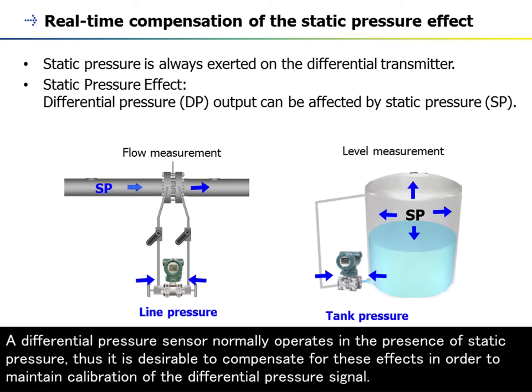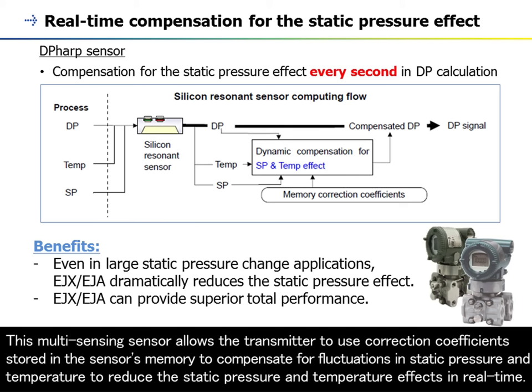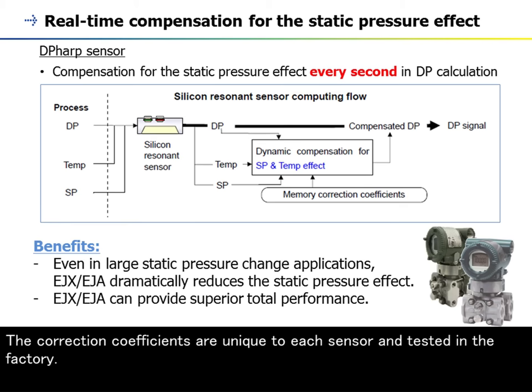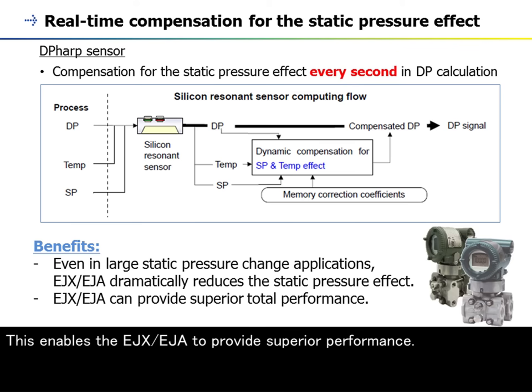A differential pressure sensor normally operates in the presence of static pressure, thus it is desirable to compensate for these effects in order to maintain calibration of the differential pressure signal. DP-HARP compensates for the static pressure effect every second in differential pressure output calculations. This multi-sensing sensor allows the transmitter to use correction coefficients stored in the sensor's memory to compensate for fluctuations in static pressure and temperature to reduce the static pressure and temperature effects in real time. The correction coefficients are unique to each sensor and tested in the factory. Even in high static pressure applications, EJX and EJA can dynamically and continuously minimize the effect of static pressure fluctuation as well as temperature effects to ensure precise flow or level measurement under real-world conditions, enabling the EJX and EJA to provide superior performance.